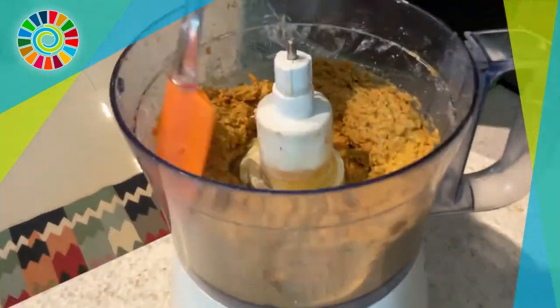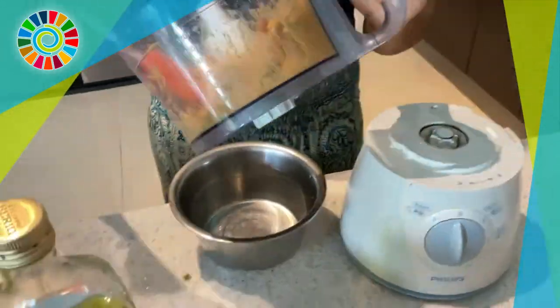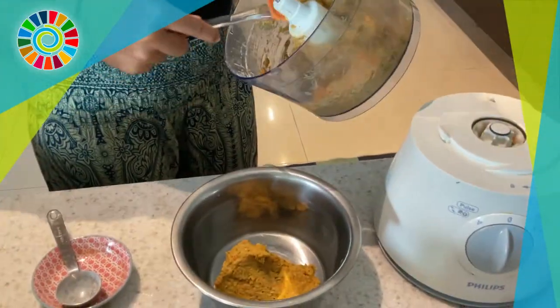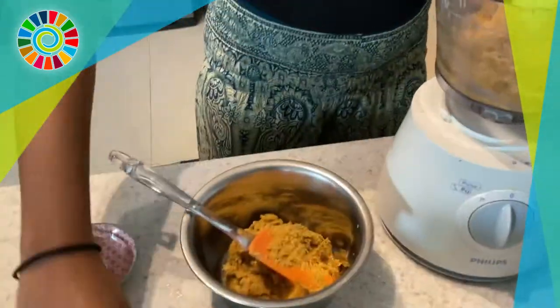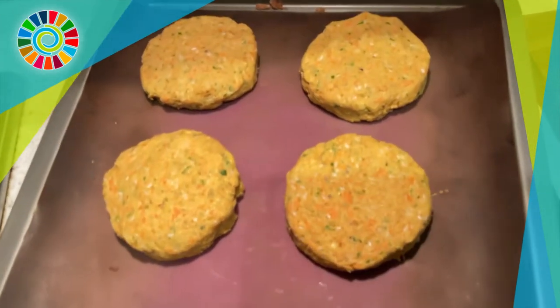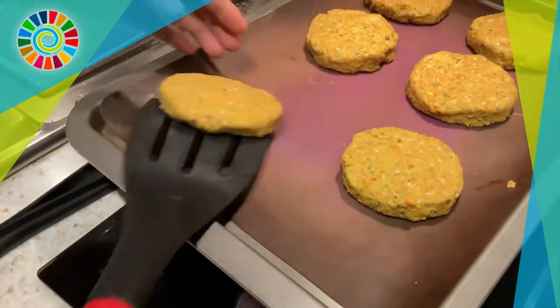Just look at that beautiful color — it smells amazing at this point too. Empty everything from the food processor into a bowl, then pop it into the fridge. Chilling it makes shaping the burger patties much easier, and you should get about six nicely shaped patties out of the mixture.